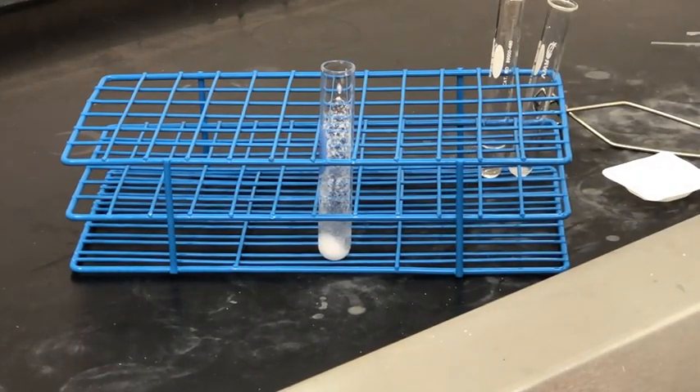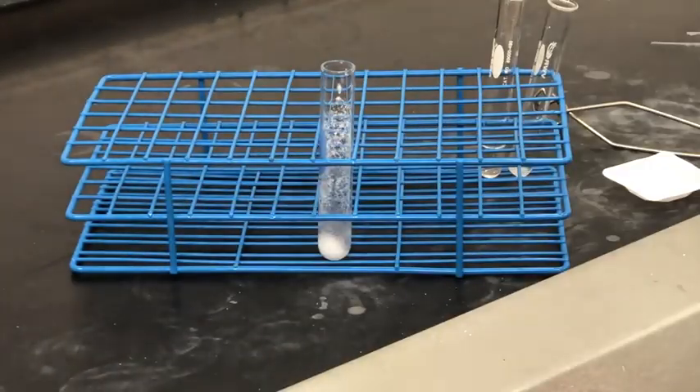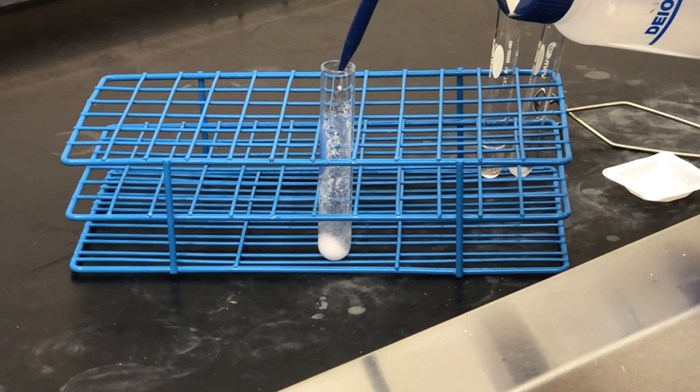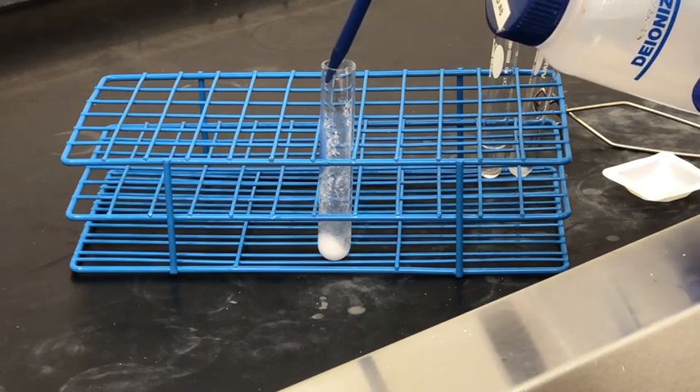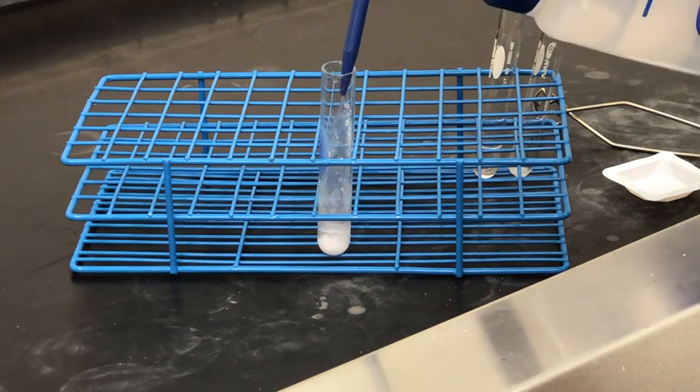Once all the liquid has been transferred we're going to set it aside, and now we're going to use some deionized water to rinse the sample. I'm carefully rinsing the sides of the centrifuge tube to make sure all of the solid is at the bottom.